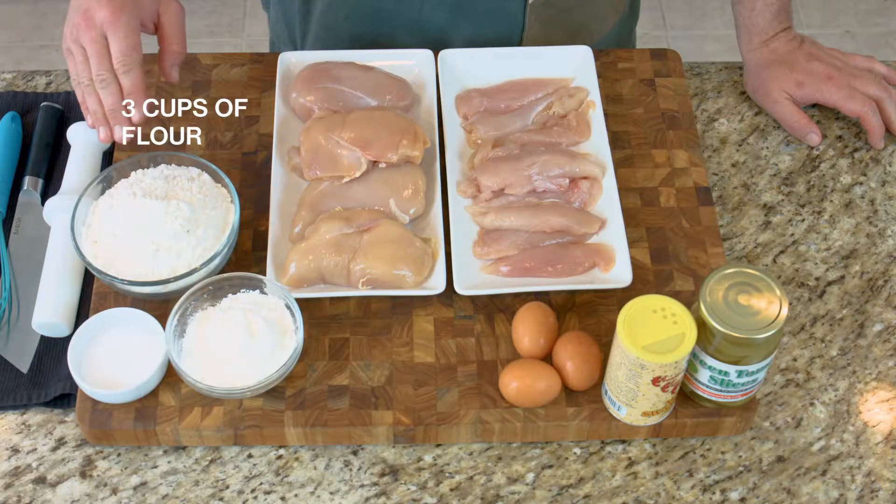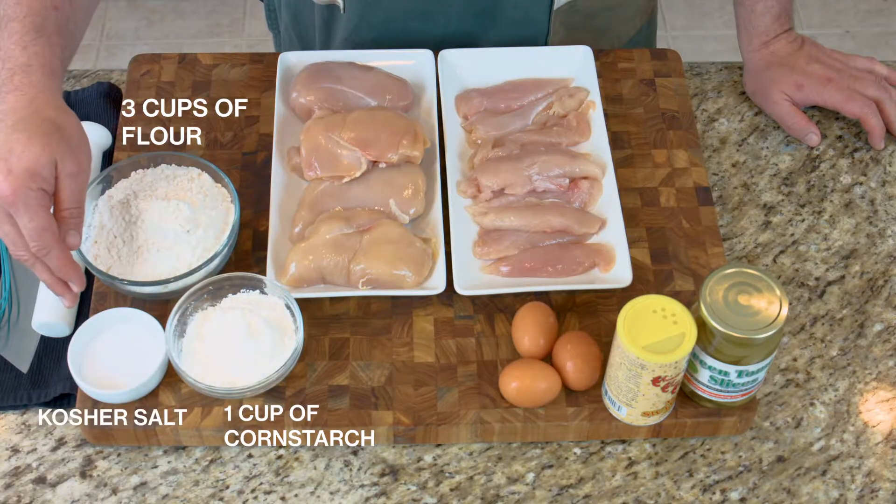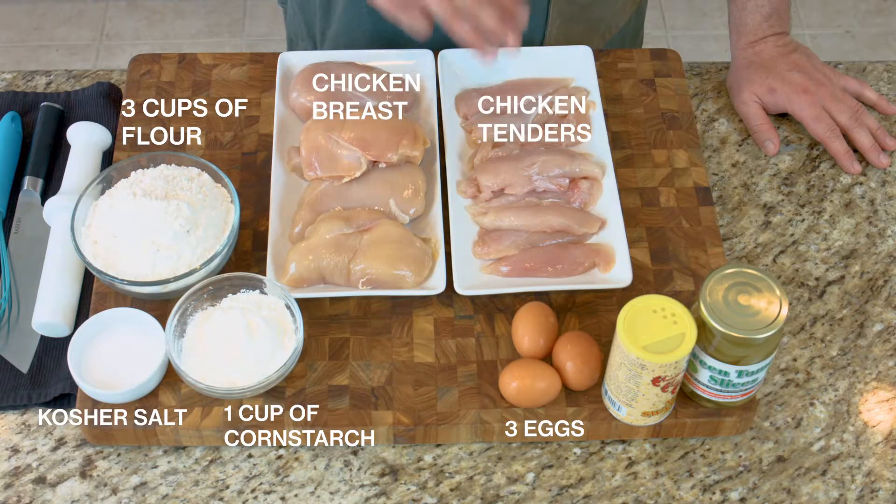You're gonna need three cups of regular plain flour, one cup of cornstarch, kosher salt, three eggs, chicken breasts, and chicken tenders.